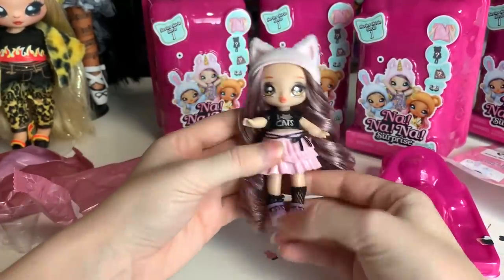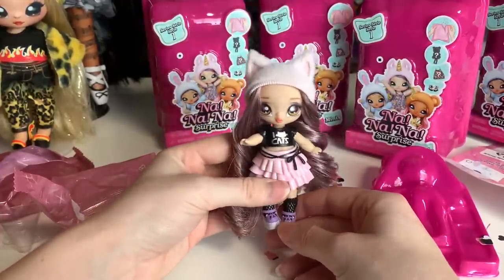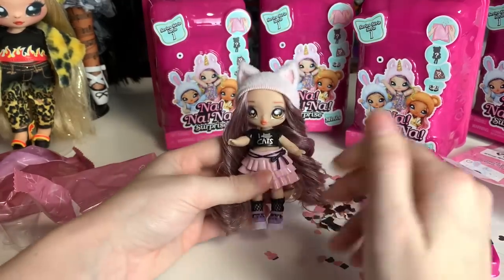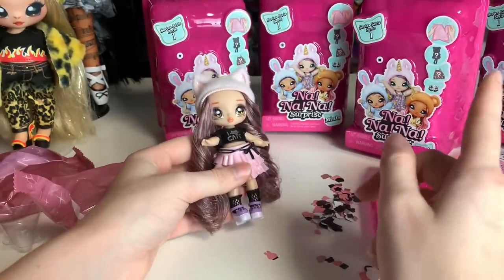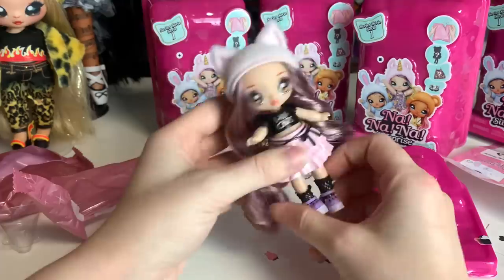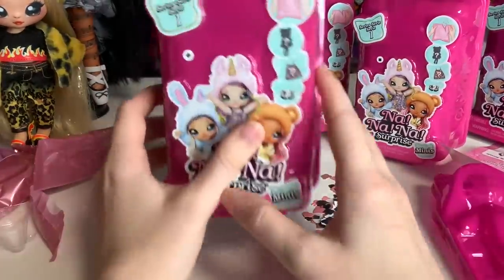I really love this hair color blend, and this is so fun for me because I didn't start collecting Na Na Na until the mermaid line — that was my first Na Na Na doll. So I missed out on the first several series, and it's really cool to have another chance. I believe the only one of these released in this form that I already have is Tuesday Meow. So that was Catherine Whiskers — and there's quite a bit of confetti now, so let's open the next one.